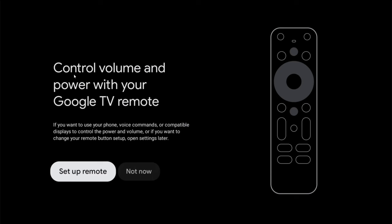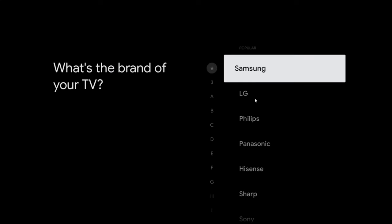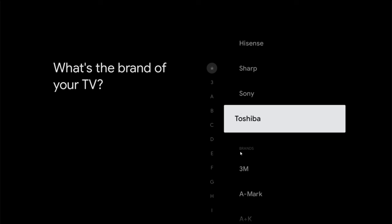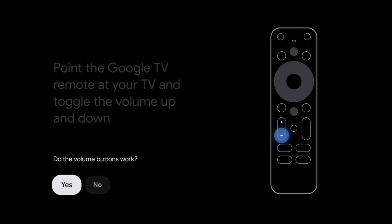Now I'm going to walk you through setting up volume control and power for the Google TV remote to use on your television. Click OK on setup remote. The volume controls will adjust the volume on your television, so click OK. Then select your TV type — for me it's a Roku TV, so I scroll down to Roku and click OK. It plays music so you can test the volume up and down buttons on the remote. If they work, click yes; if not, click no and it'll try a different TV code. The second code ended up working for me, so I clicked yes.